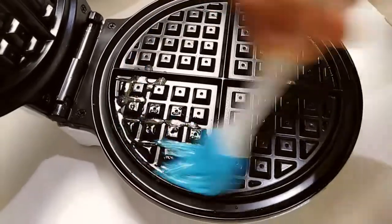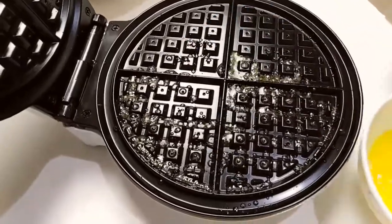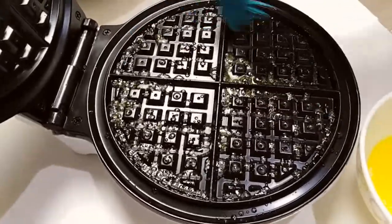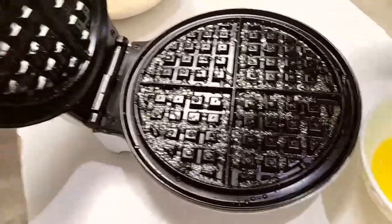I will brush the waffle iron with a butter brush on both sides.